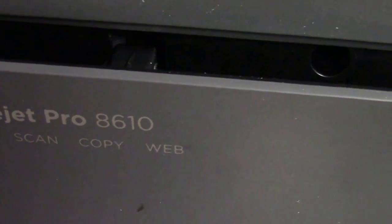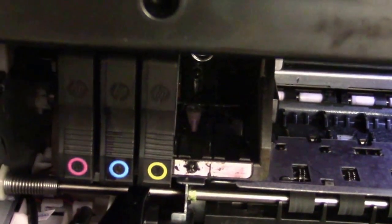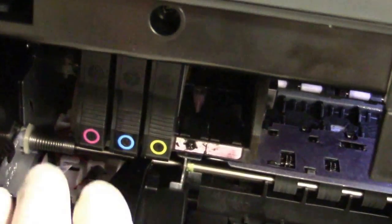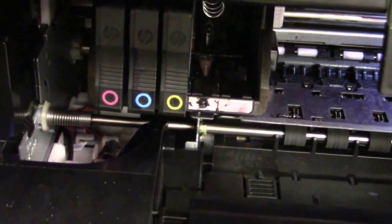This is the Pro 8600 series — 8610, 8620, and 8630. They're all the same. There's the printhead — there's a little lever, you lift it up, and the printhead comes out. A lot easier to clean because it'll be out on the bench. But remember, anytime you do a cleaning, you have to have a good set of HP cartridges to reprime those printhead cavities. If not, you'll get ink system failure.